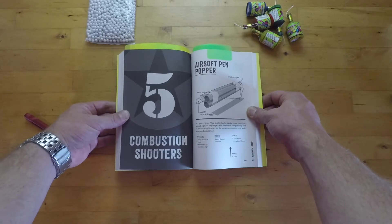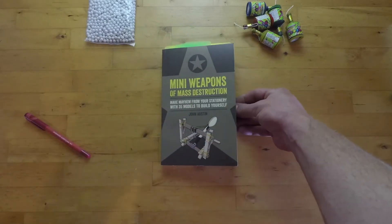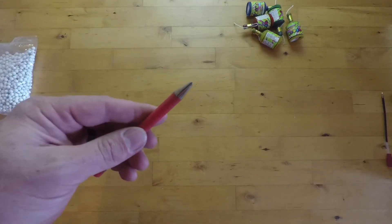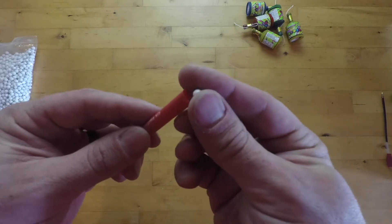In this video I'll be making a party popper airsoft gun. This is based off the airsoft pen popper design from the Mini Weapons of Mass Destruction book. This is quite easy to make — all we need to do is find a pen that has a steel tip that's removable and one that the airsoft or plastic BBs fit in without any issue.